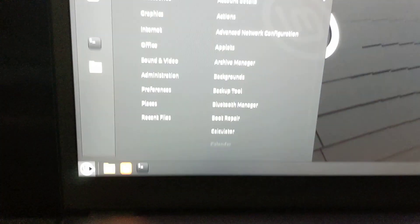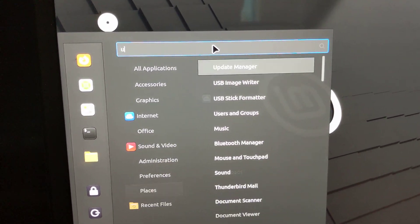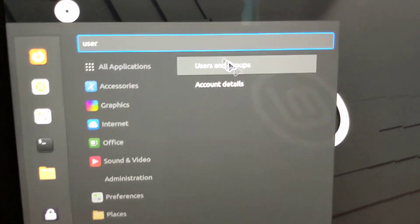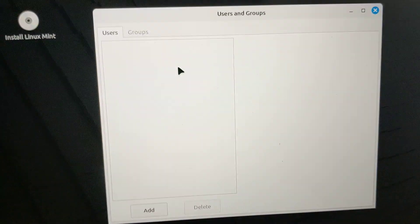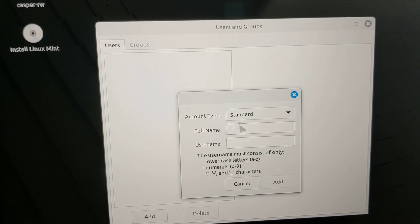The next thing I can test is adding a user. I'm going to go type in 'user' — users and user groups. I'm going to add a user called 'alexdude' as admin.